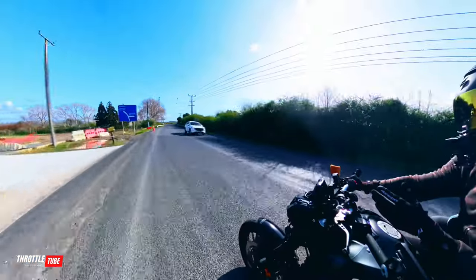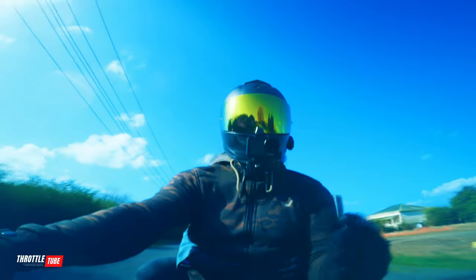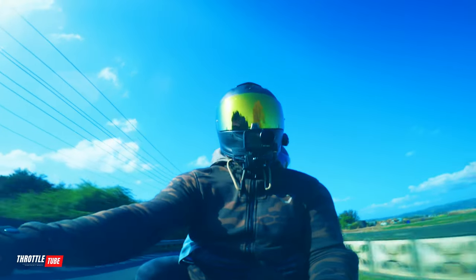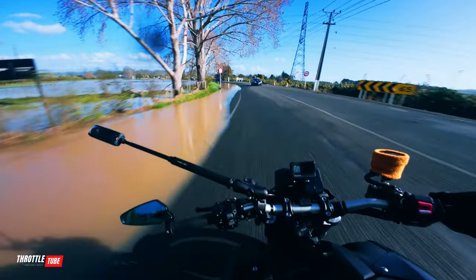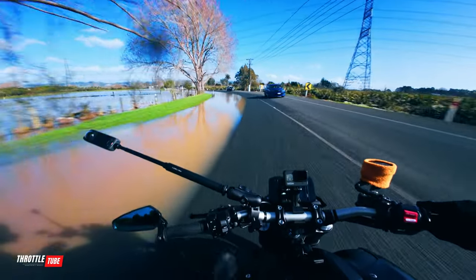That's pretty much the gist of what counter steering is, and you just need to practice to make it muscle memory. Because nine times out of ten when you're riding, you don't really think about this — you just do it naturally. If you go around the corner, you just look and you just do it.